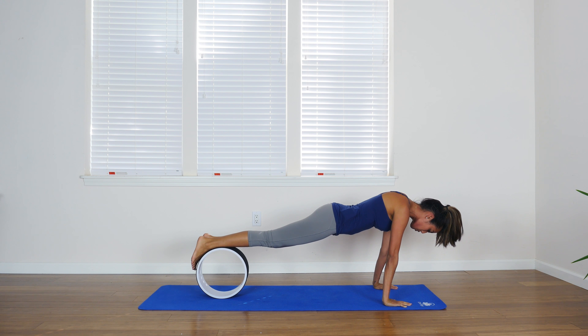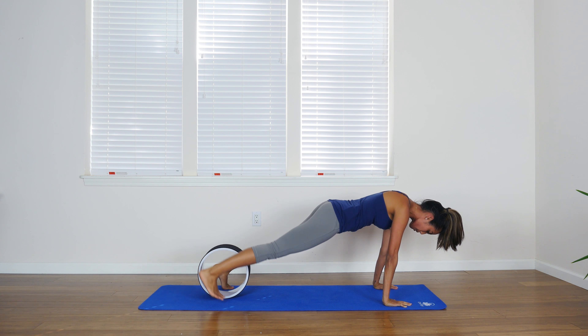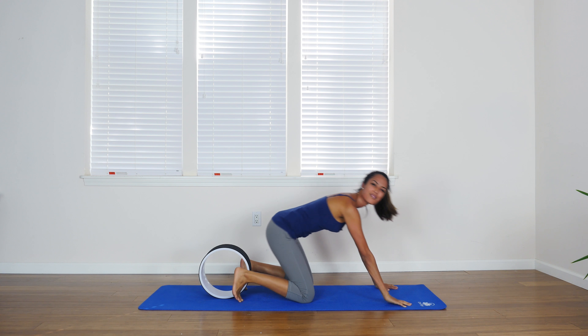To get down, simply place both shins on the wheel and bring one foot down at a time. Thank you.